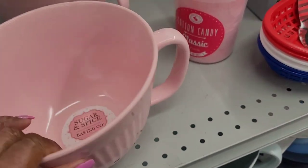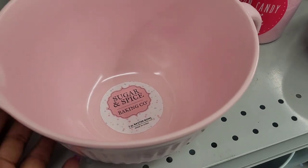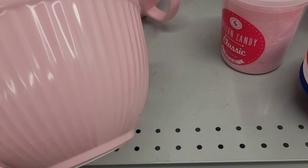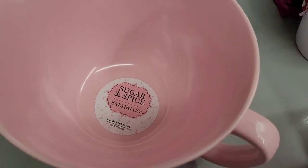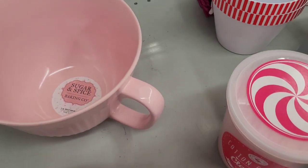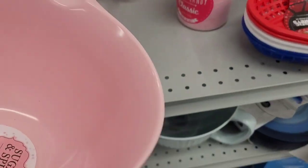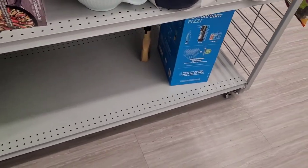And this one is $6.99. Can you not just see yourself mixing up your little batter and pouring it, looking all cute? I'm gonna have to think about that one. This one right here has a crack in it — I don't know if y'all can see it, but it's got a crack. I do want one of these, so I will get that.